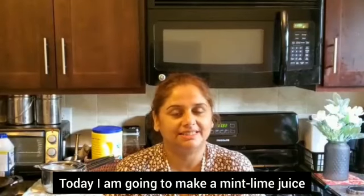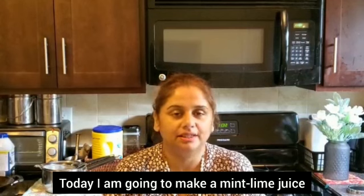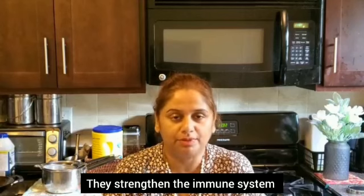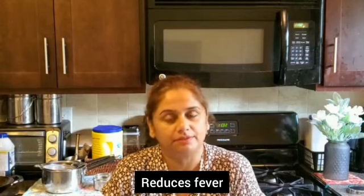Hello, I am going to use mint and lime juice. I am going to use mint leaves for the immune system. It's a great way to reduce the fever.